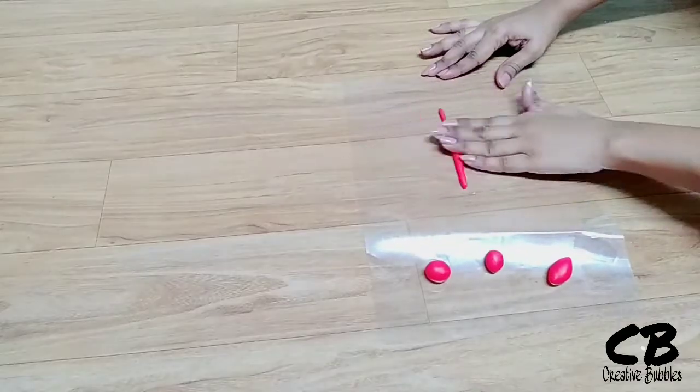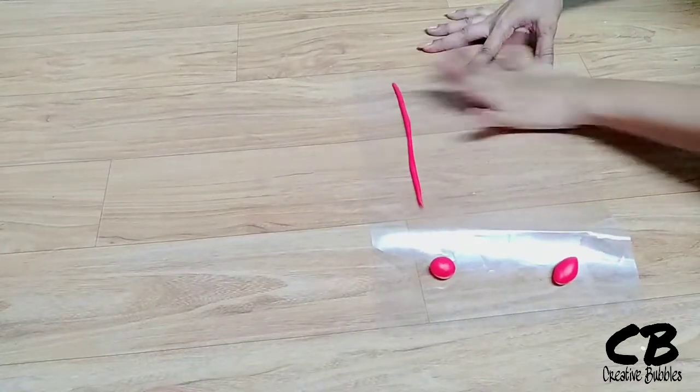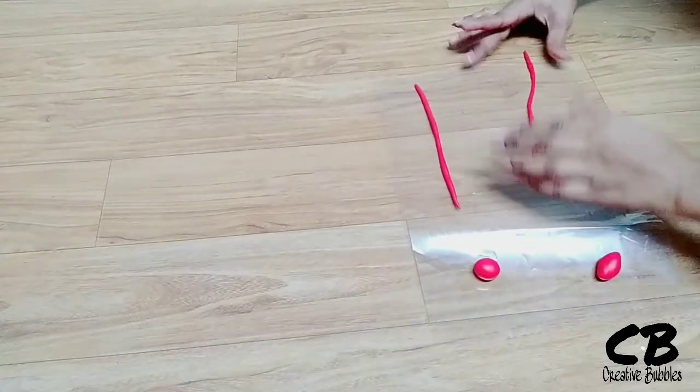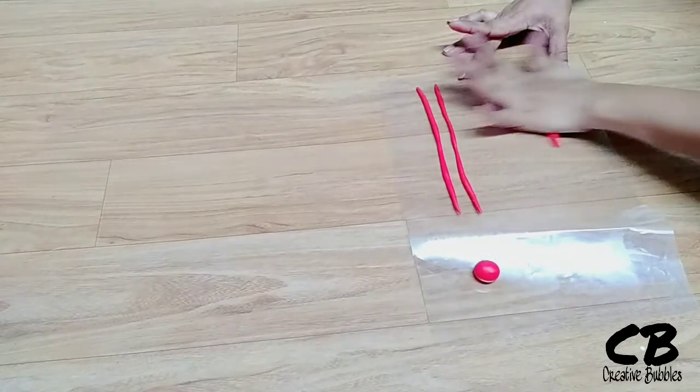Now I am going to shape it like this. I am going to make a red color and I will twist it. I am going to make a round design — it will look great. This is make and bake.